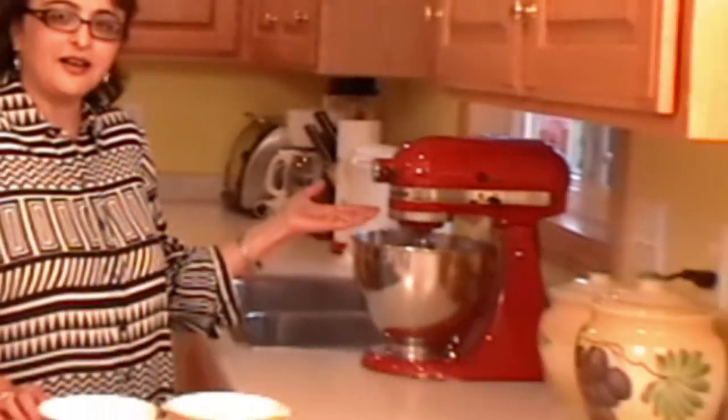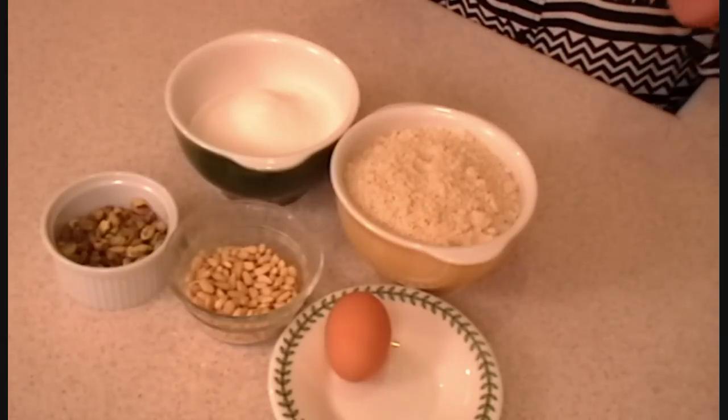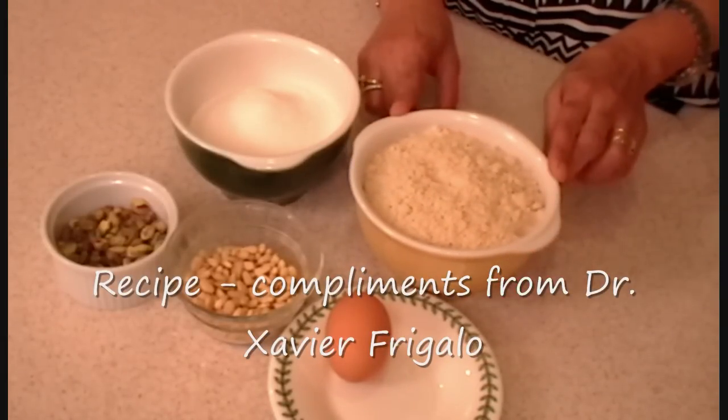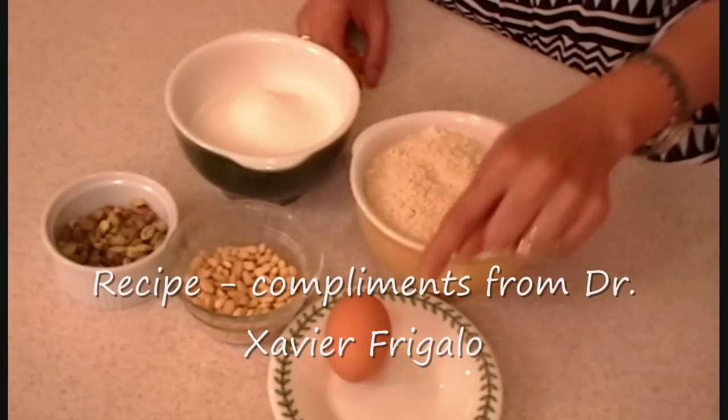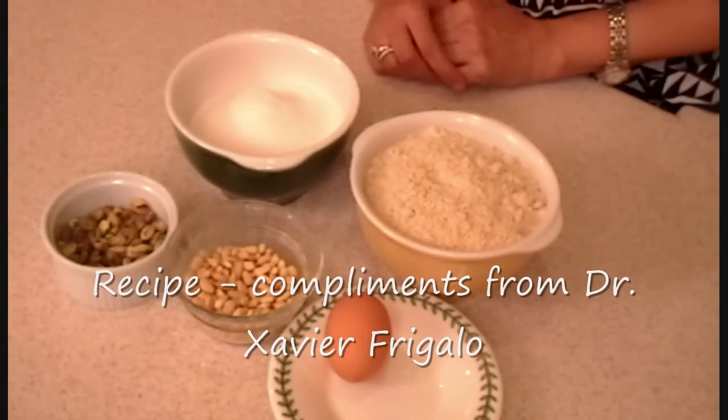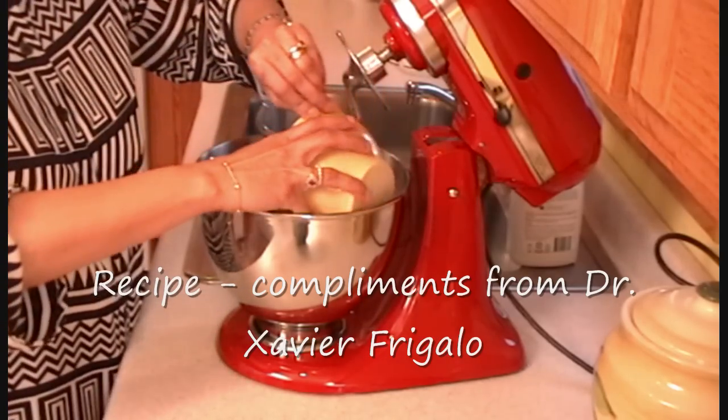And for this, I'm going to use my new toy. Ta-da! It's a very simple recipe. All we need is almond flour, sugar, one egg, pine nuts and pistachio. So the almond powder will go in.